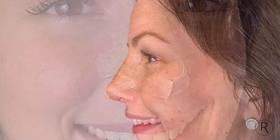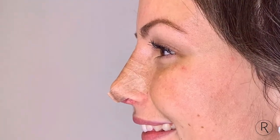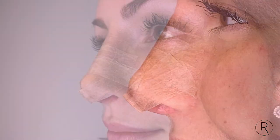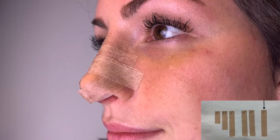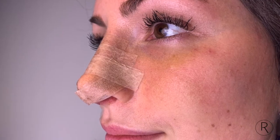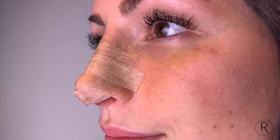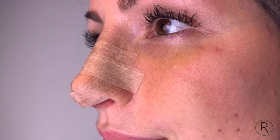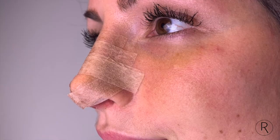The second piece of tape for the tip will overlap the first at the tip, but the ends of the second piece should be placed slightly lower than the ends of the first piece. The final two inch piece will be placed so that it overlaps the lowest piece of tape on the bridge as well as the ends of both tip pieces. This final piece of tape will hold everything together.